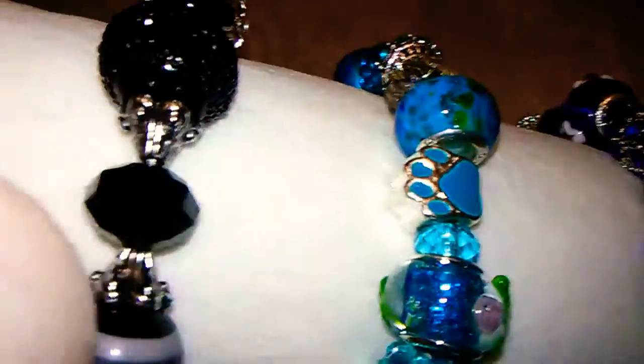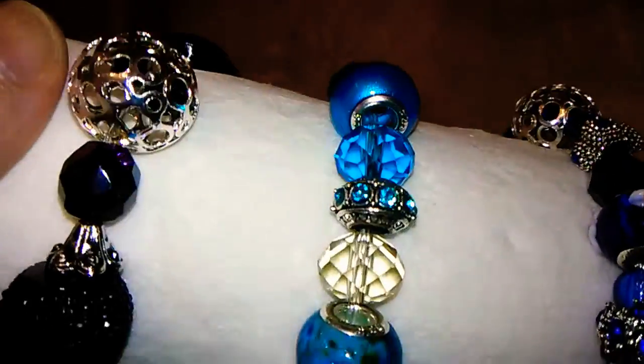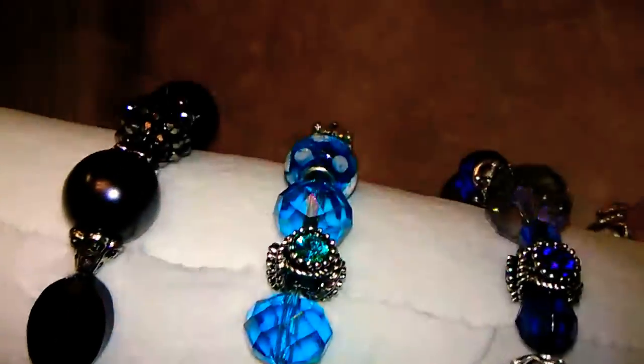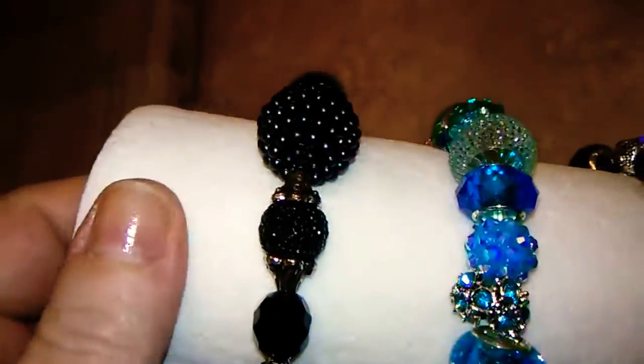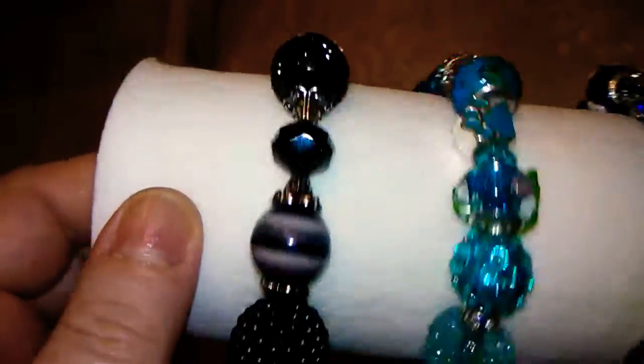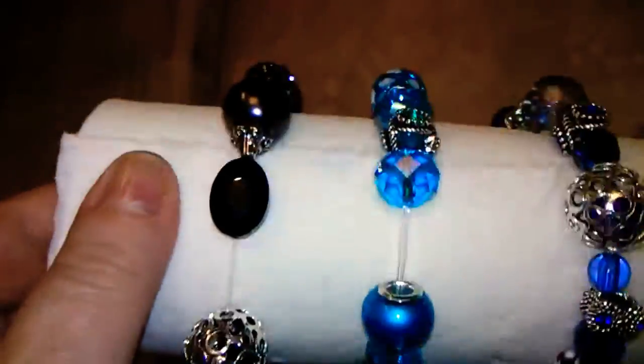And then we have this nice set right here with all the gorgeous teal beads, and on top is a black and silver, with a little bit of gray or pewter color in there along with the black and silver.